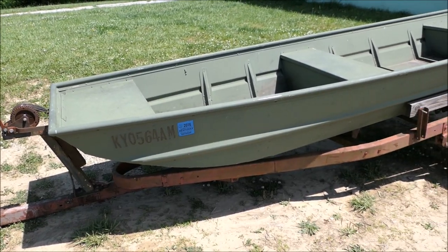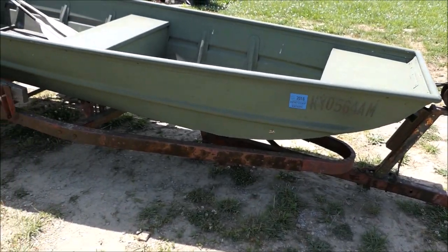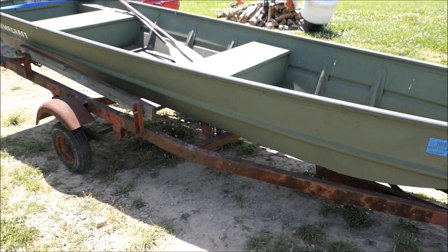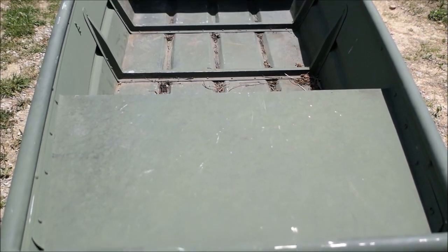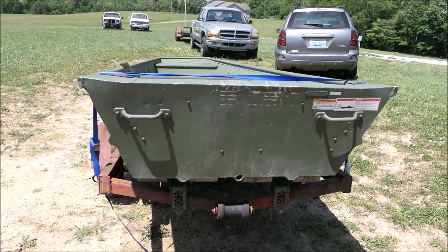It's a 14 foot Alumicraft, 32 inches I think on the bottom. It has an old rusty and junky trailer that I plan to fix up. Port side. Starboard. Bow. And stern.